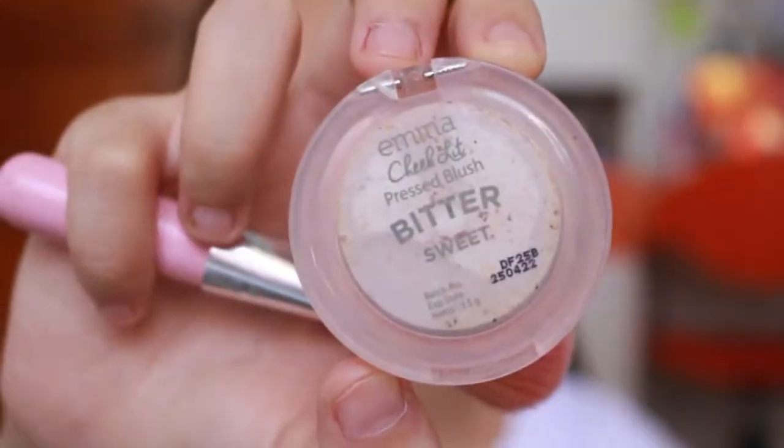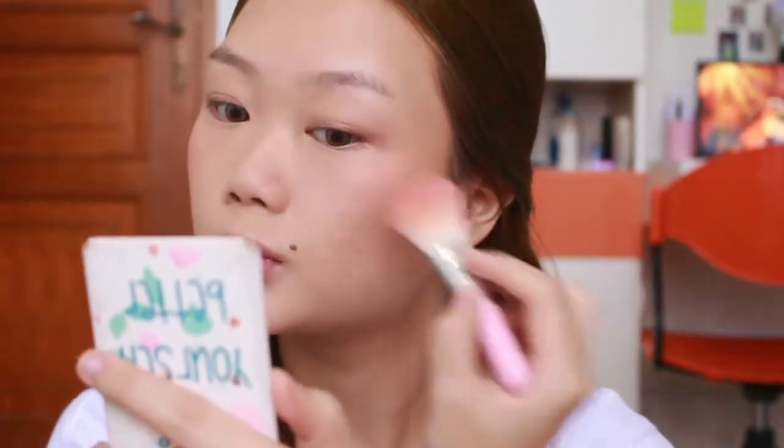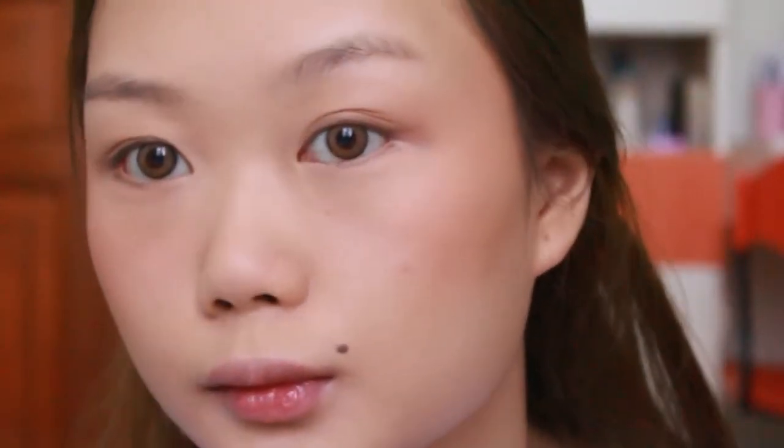Sekarang ambil blush dari Emina Chiclet shade Bittersweet. Jangan lupa untuk di tap-tap karena kita gak mau too much - tangannya jangan ada tekanan. Tinggal pakein arahnya ke atas, aku pakein sedikit ngelewatin hidung untuk kasih warna ke muka. Hasilnya bagus banget, Emina ini memang bagus banget.